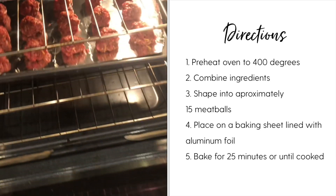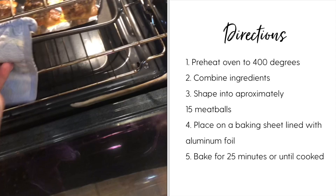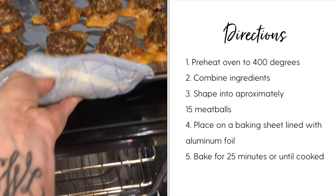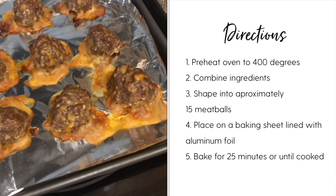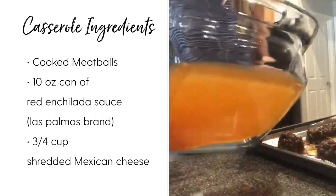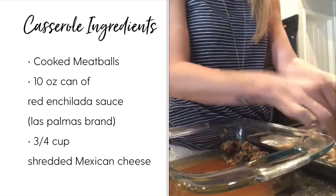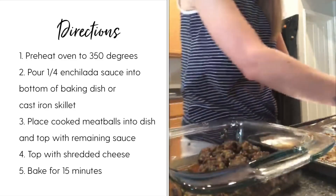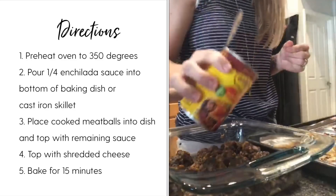When Lauren shared this recipe with me, I literally almost fell off my chair — these are so amazing and so simple and easy to make. That is one of my absolute favorite things about keto, that you can create some incredible recipes like this. Take your cooked meatballs and put half a can of red enchilada sauce on the bottom of the pan first, then load up the meatballs. Preheat your oven again to 350 degrees this time.